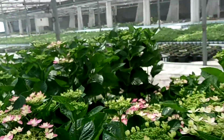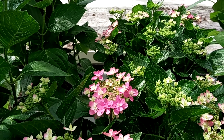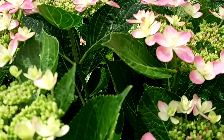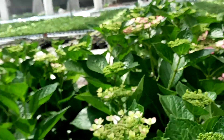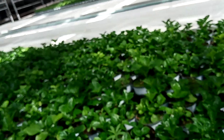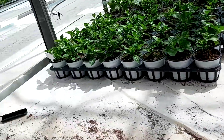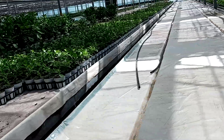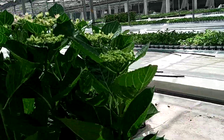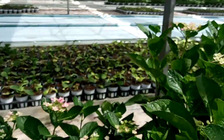There's a long size, smaller size, this size here. The hydrangea are placed on these benches — hydrangea flower plants.